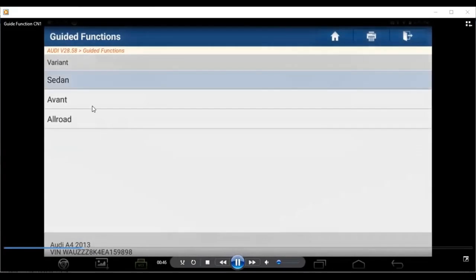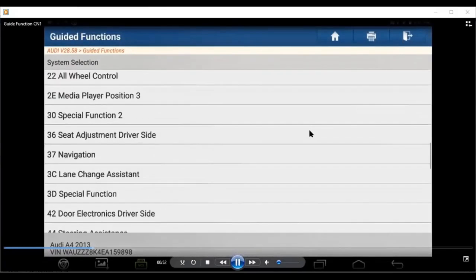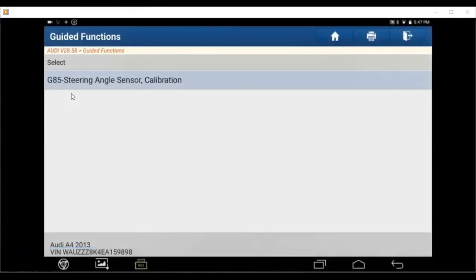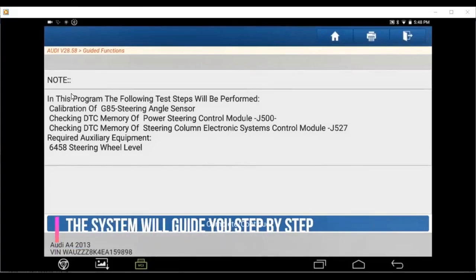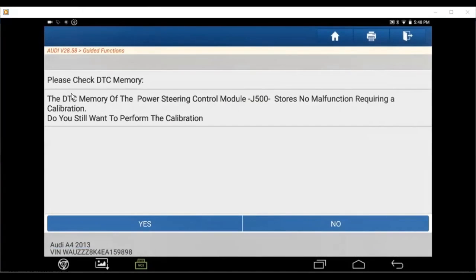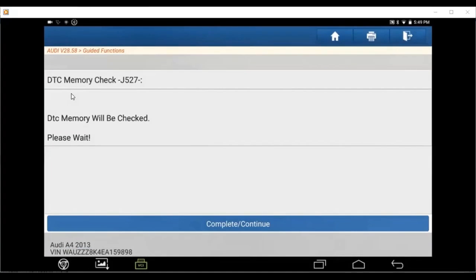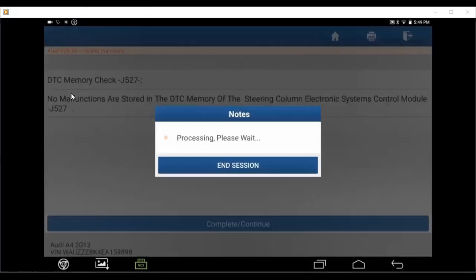So the guide function will guide you — you choose what the car model is. Inside here, they go one by one: steering angle. If you want to do this function, it's already in the guide function. If you do one by one, sometimes you don't know what you want to do before the steering angle sensor. But if you engage the steering angle sensor by feel, you need to reset other modules first.